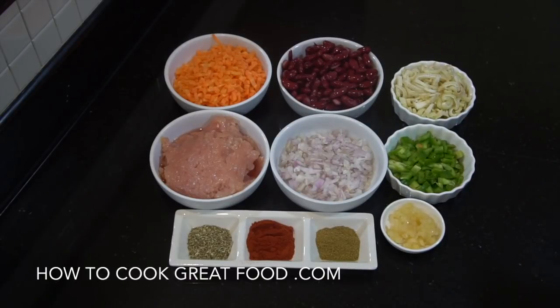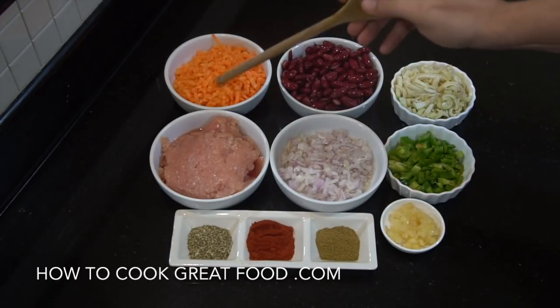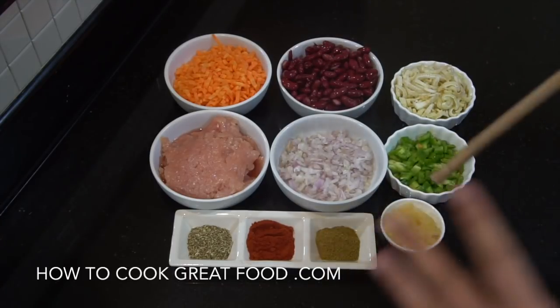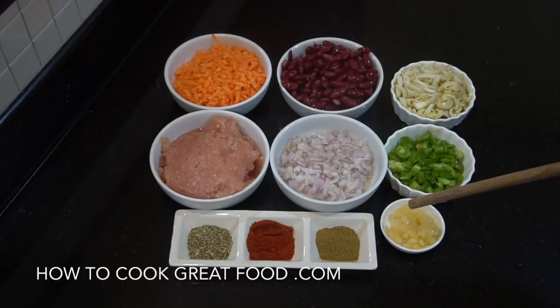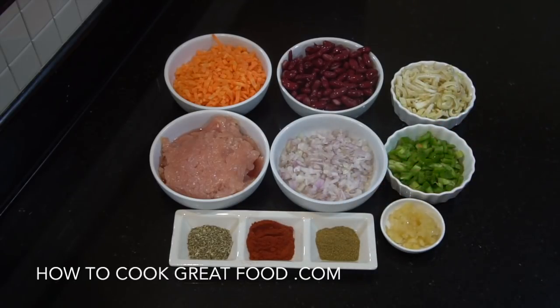Here are the ingredients: some minced or ground chicken — you could use small-cut chicken breast if you wanted. Some chopped carrots, nice and small. One can of red kidney beans — you could swap that for a different bean. Some onion cut nice and small, a bit of celery, bell pepper, some chopped garlic, and equal parts cumin powder, smoked paprika, and oregano. Also a touch of oil, salt and pepper, and one can of tomatoes.